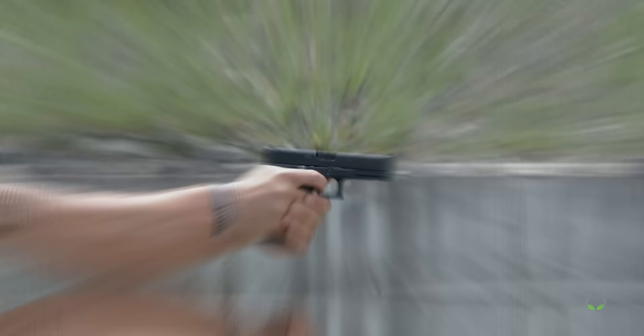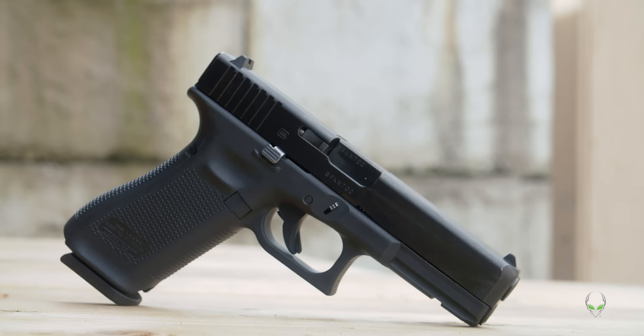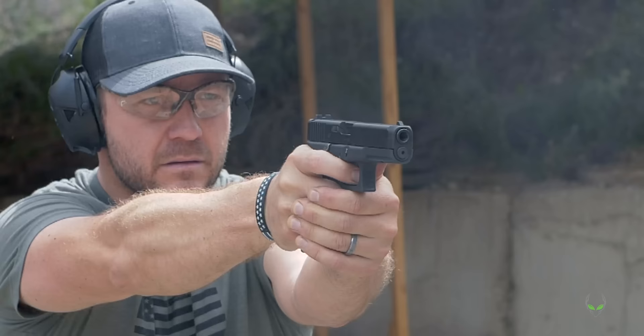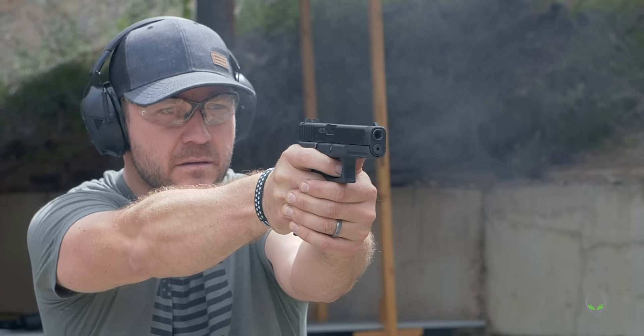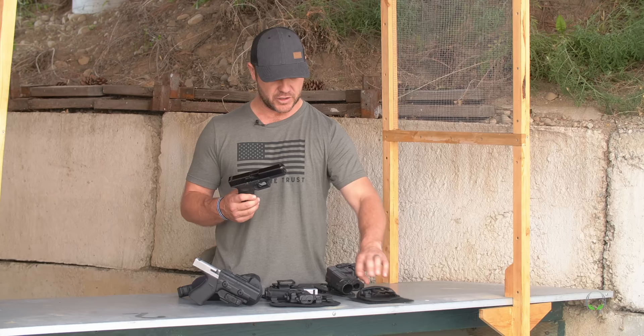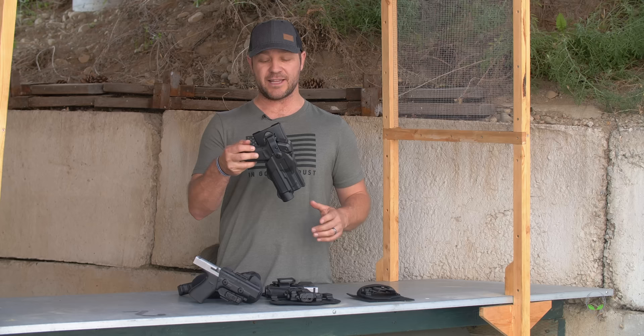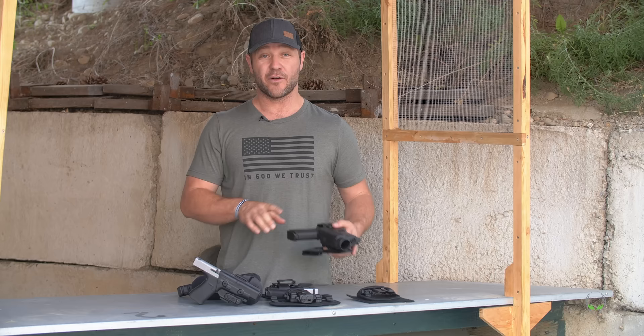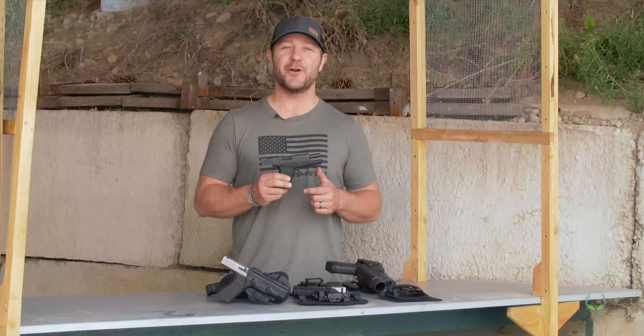Moving on to the Glock 17 — this is the classic Glock, one of the first pistols that started it all. It has a four-and-a-half inch barrel and comes with a capacity of 17+1; you can also upgrade to larger magazines. This has been issued to military and law enforcement as well, and you can use it for competition — they actually make a 17L version with a longer barrel which is even better for competition. I love the rapid force duty holster, which has three levels of retention and accommodates a light and a red dot sight.